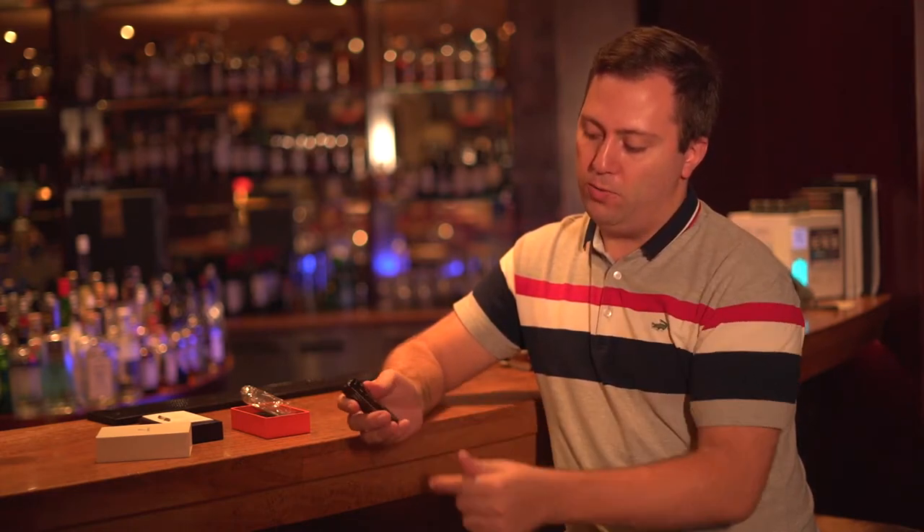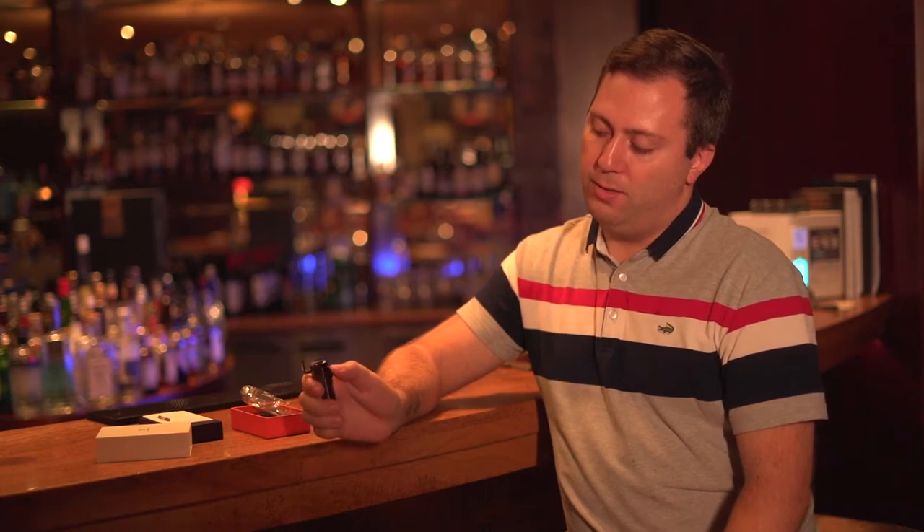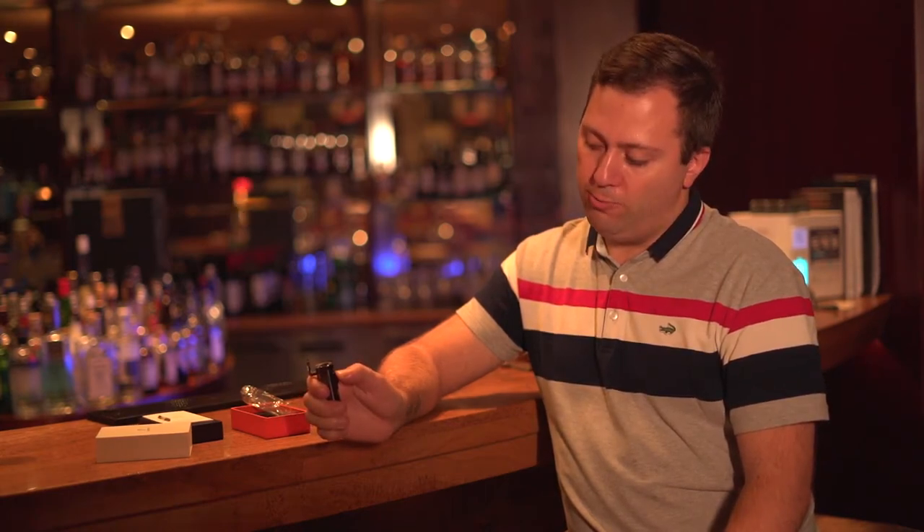It has a one-movement light-up switch. Basically, you start here, you half-press it and it opens the lid, you continue pressing and your flame just comes out. It's very, very convenient.